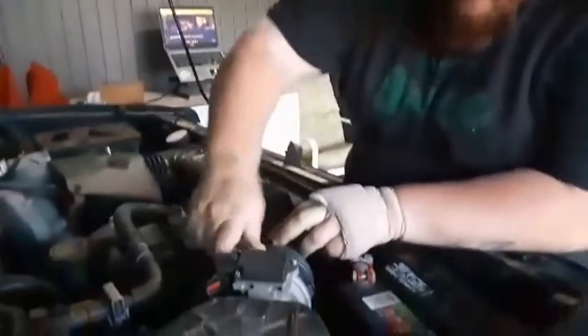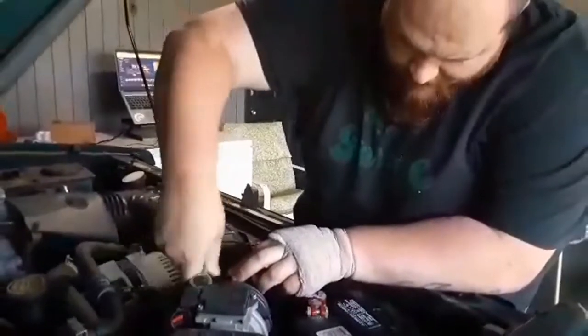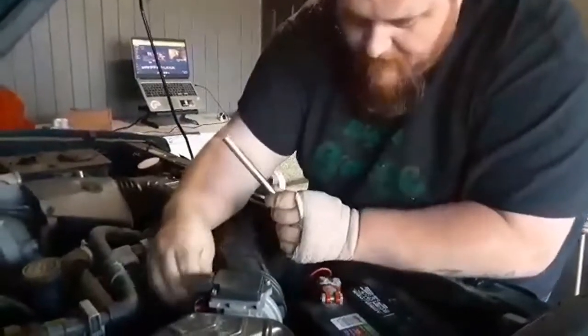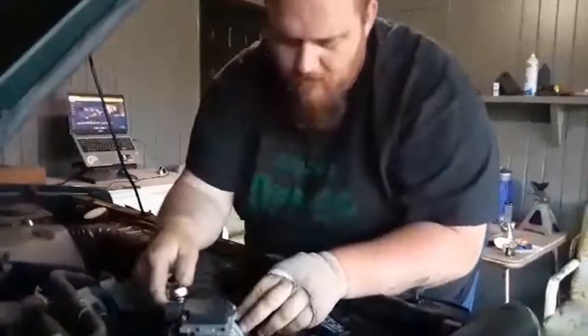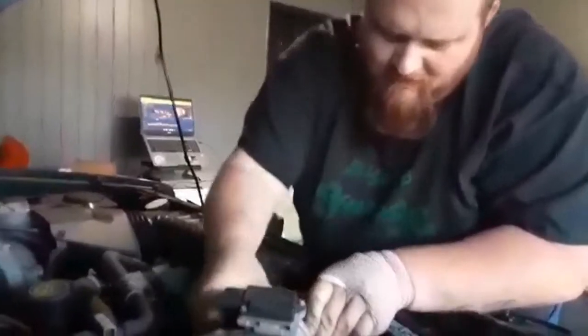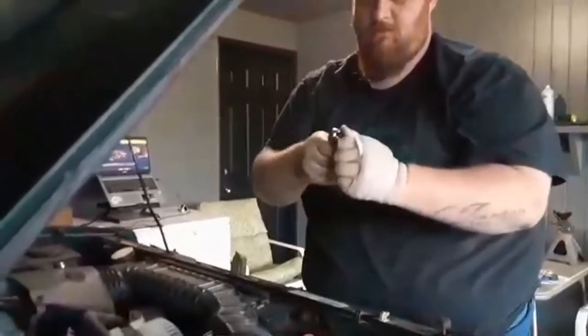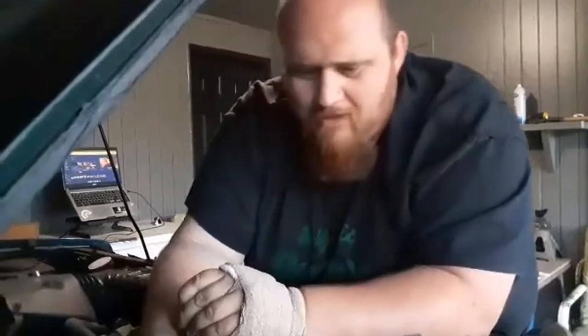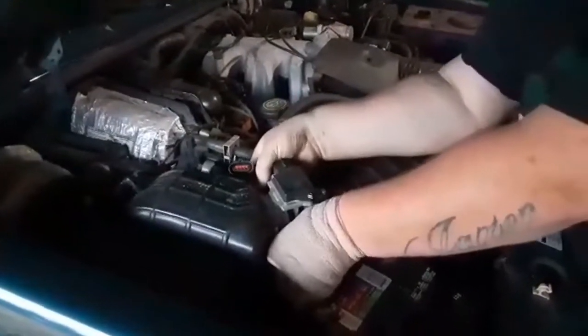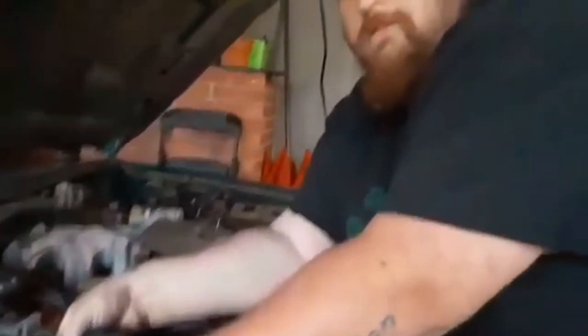YouTube seems to enjoy challenges — let's see how fast I can remove this mass airflow sensor. Got to be fast, got to be fast. It seems to have a long screw. If you ask my wife, I'm pretty good at long screws. We've got to try not to hurt that. We've got the hose off. Am I tightening or loosening? Lefty loosey, righty tighty — I am tightening. There we go. Try not to drop these bolts. Did you drop one already? No, I did not.